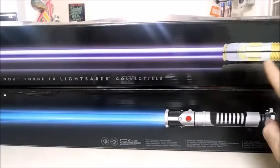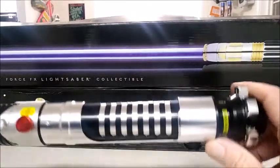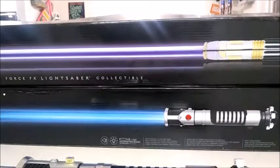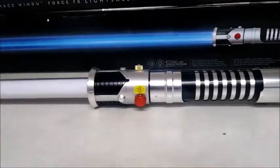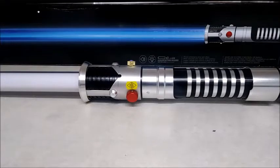One big difference between the older and newer FX lightsabers — other than the design and color — is how long they stay on. The older FX ones stay on for about a minute to a minute and a half when you turn them on for display. These newer ones stay on for about 15 minutes. It still baffles me why they don't stay on longer — they're a collectible display item, and yet you can't have them on when displaying them.